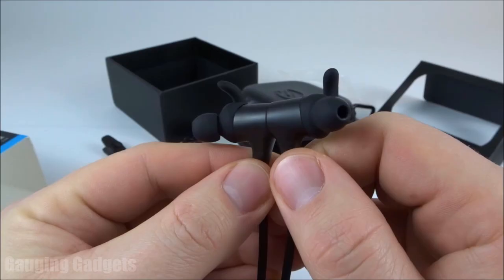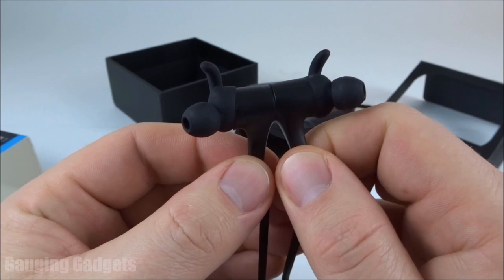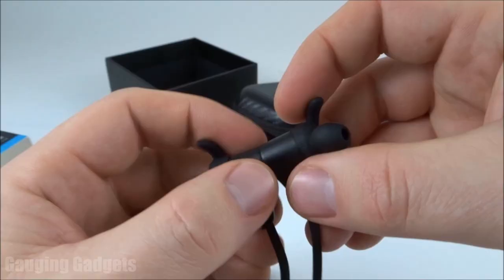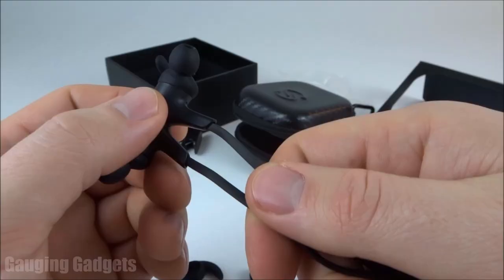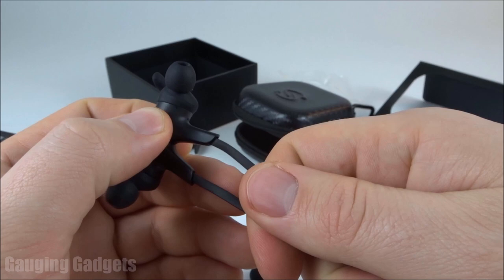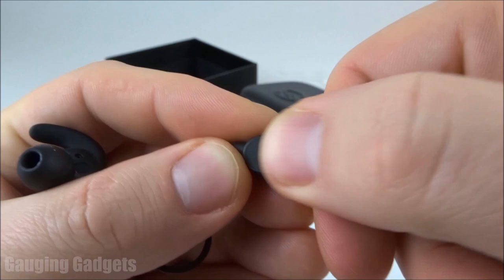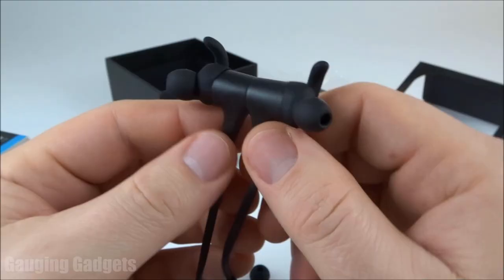After testing the Soundpeats Q12 Plus, I'm very impressed. Build quality is excellent — the plastic is sturdy and thick, not feeling cheap at all, and the cable feels very durable yet smooth. The button area is much better than older Soundpeats headphones: the buttons are built into the top of the control module rather than being individual buttons, which likely makes it more waterproof and longer lasting.